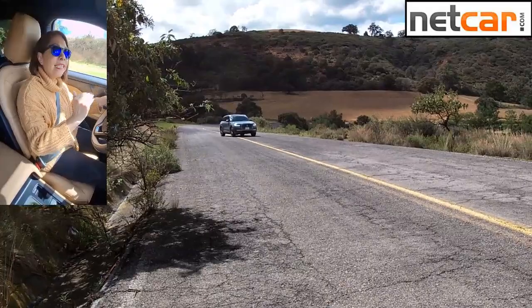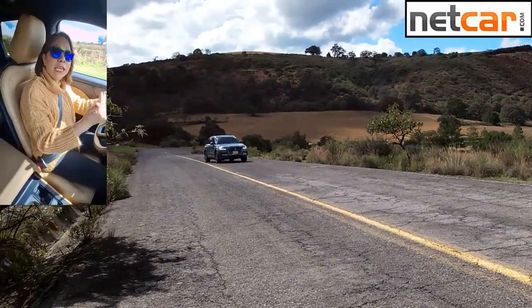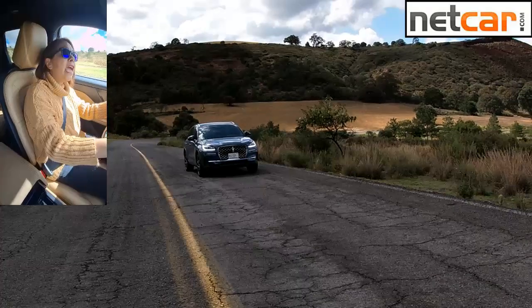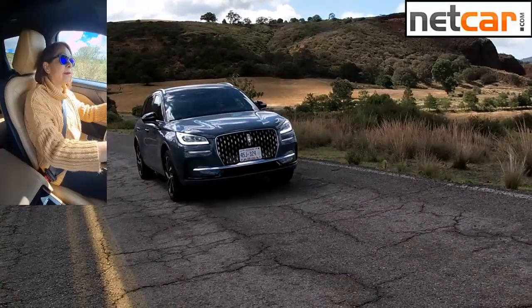Cuando ya sales a carretera y quieres superar los 100 kilómetros por hora, pisas el acelerador y en automático se pasa al motor de combustión. Y con todo y esto, la verdad es que no es ahorradora en combustible.